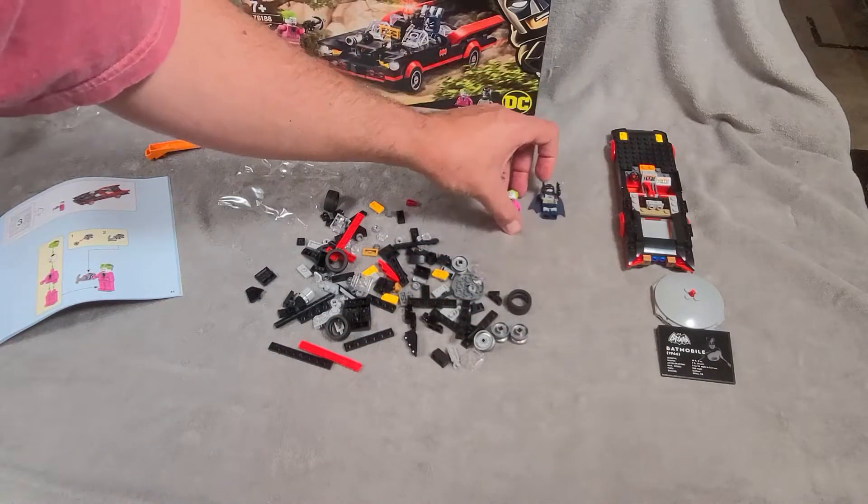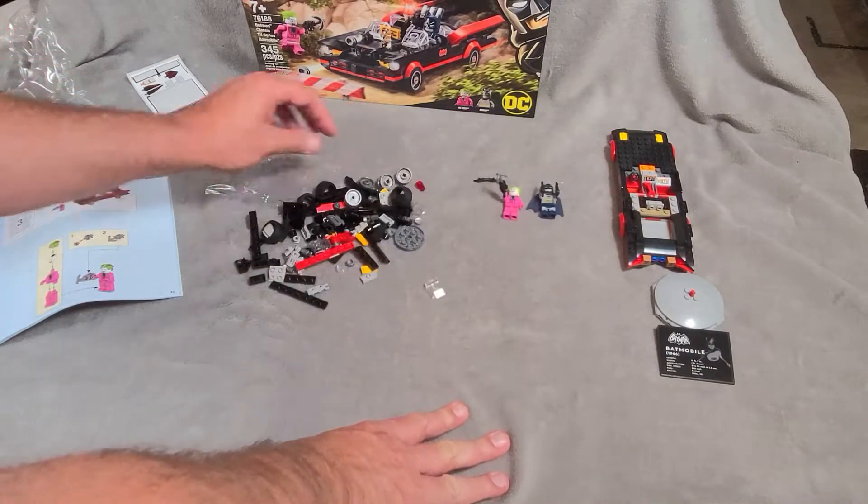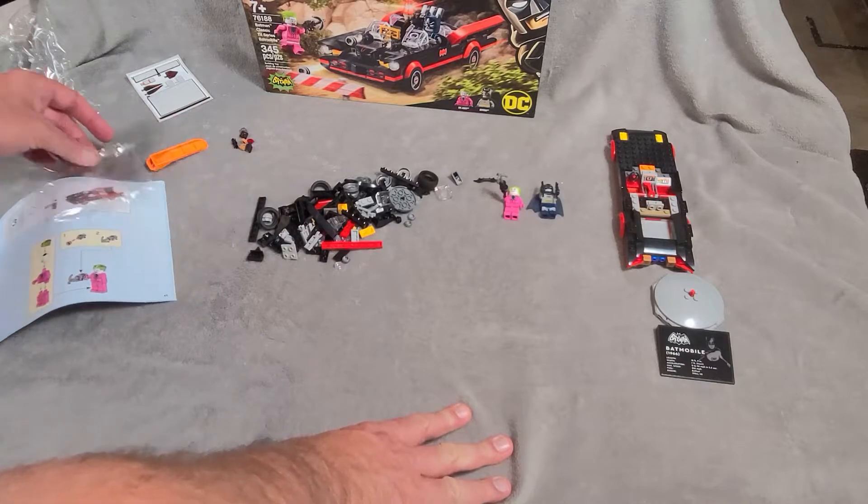Alright, we'll set him next to Batman here. And then let's get back to hyperlapse mode for bag three. Not a ton of parts in bag three, so we are almost there.